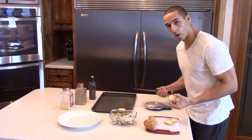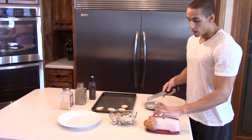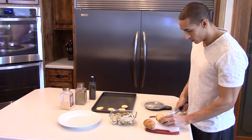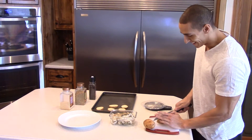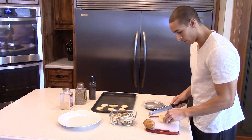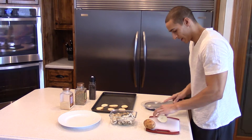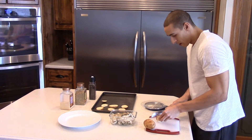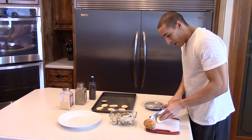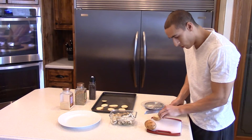I'm just gonna throw them on - not gonna oil them, not gonna do anything crazy because that won't fit into my macro split for the day. I'm just gonna cut them up and season them. I like to get them pretty thin because when they bake they get nice and crunchy, and I always like a little crunch factor in there.